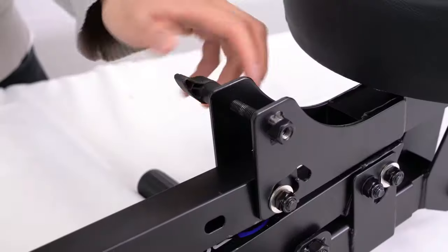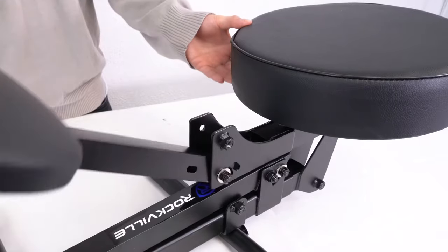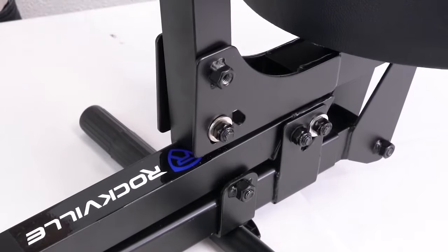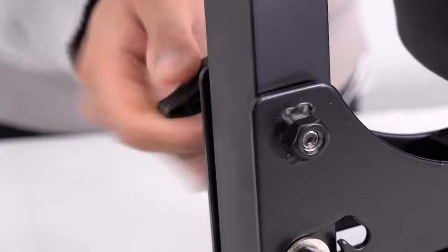Starting with the back of the throne, we first have to remove the pin on the bottom of the throne near the seat. Then you'll lift the back piece and line the hole on the bottom of the back with the hole behind the seat. Then we can feed the pin back through the aligned holes and tighten it up to lock it in place.